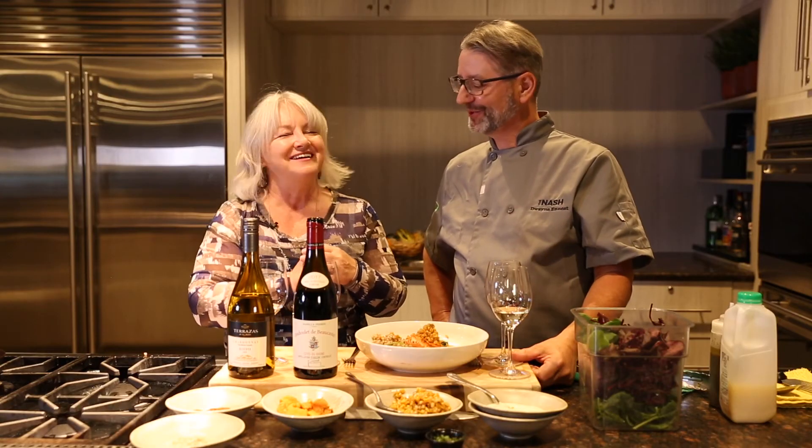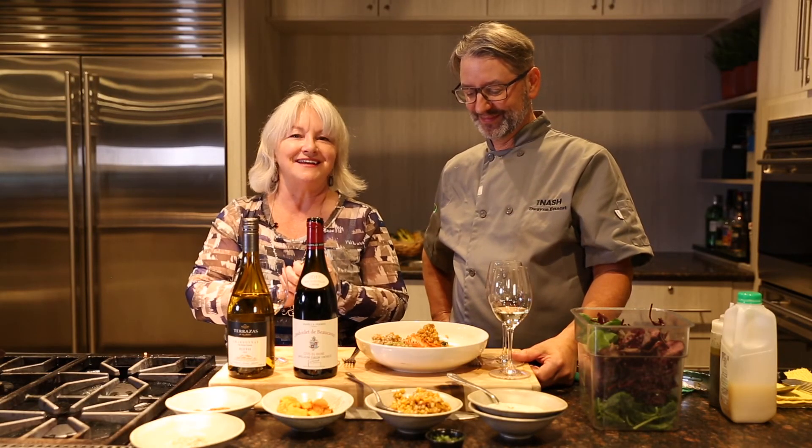I agree. Thank you, Chef. My pleasure. I'm Peggy Perry, President of Willow Park Wines and Spirits. Happy Thanksgiving.